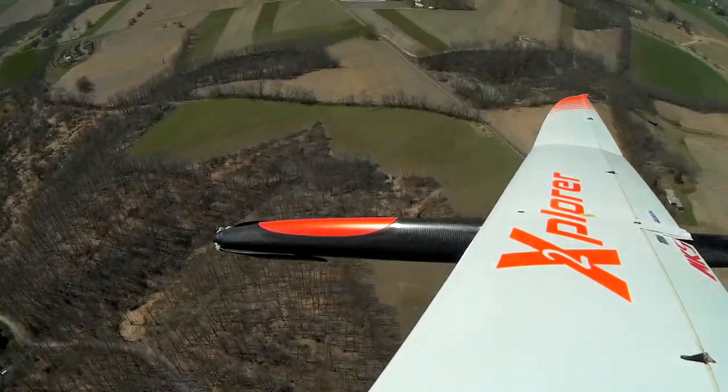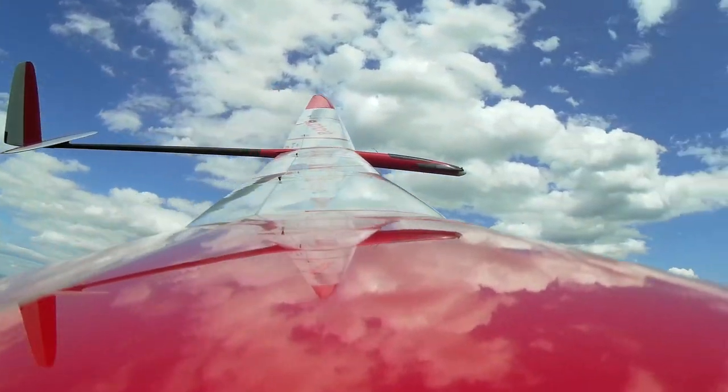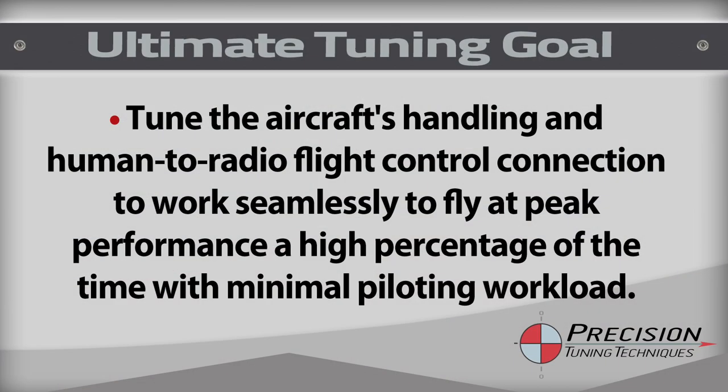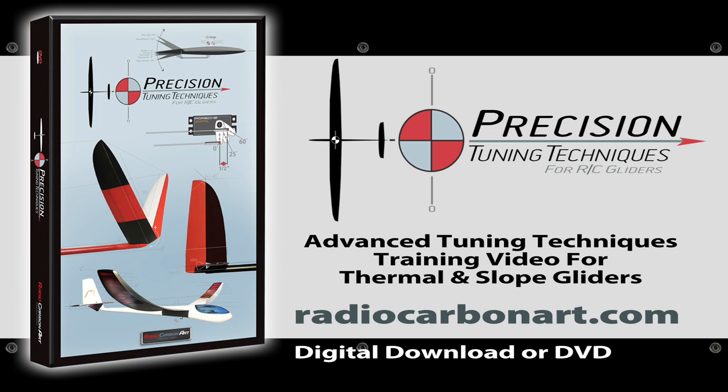One of the hardest skills to learn when flying more advanced gliders is how to tune your plane so it reaches its designed aerodynamic performance. But the ultimate goal of tuning really should be to make the aircraft's handling and human-to-radio flight control connection work seamlessly, so you can fly the glider at peak performance a higher percentage of the time with minimal piloting workload. That's the tuning workflow goal my new Precision Tuning Techniques Advanced Training video will teach you.